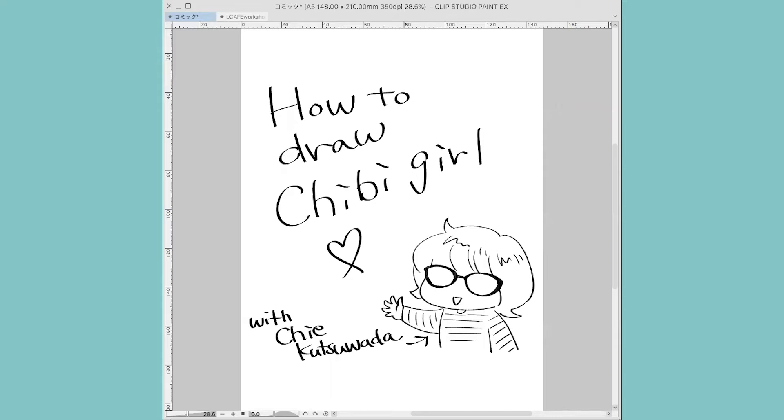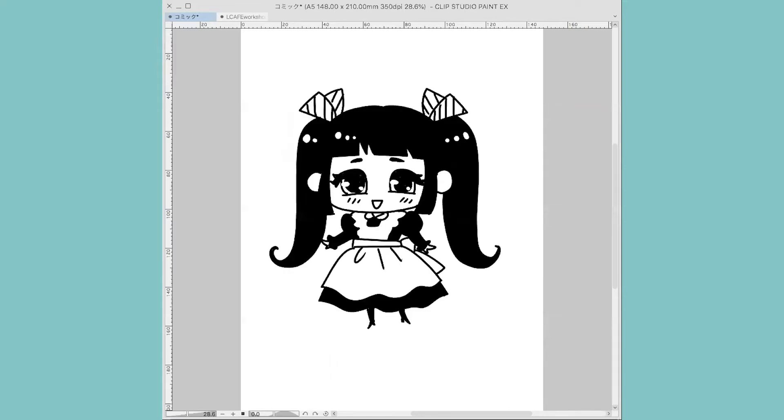Today we are going to aim to draw chibi girl like this. The word chibi is Japanese and originally it means short or tiny, but I think outside of Japan people start using that word for the manga character, especially in this style — kind of cute, squashed, tiny kind of style like this. So the purpose of chibi is being cute. That is a very important thing. Even if you are drawing a cool-looking character or villains in chibi style, they have to be cute as well. Anyway, this kind of cute girl one is very very basic.